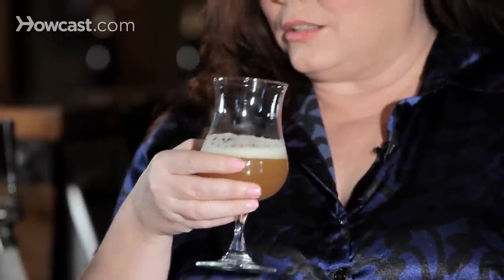How to taste beer. The first thing you want to do when you taste your beer is to get it in your glass, give it a little smell, swirl it around, because what you're trying to do is release the aromatics, and it's going to give you a good idea as to what's going to follow.